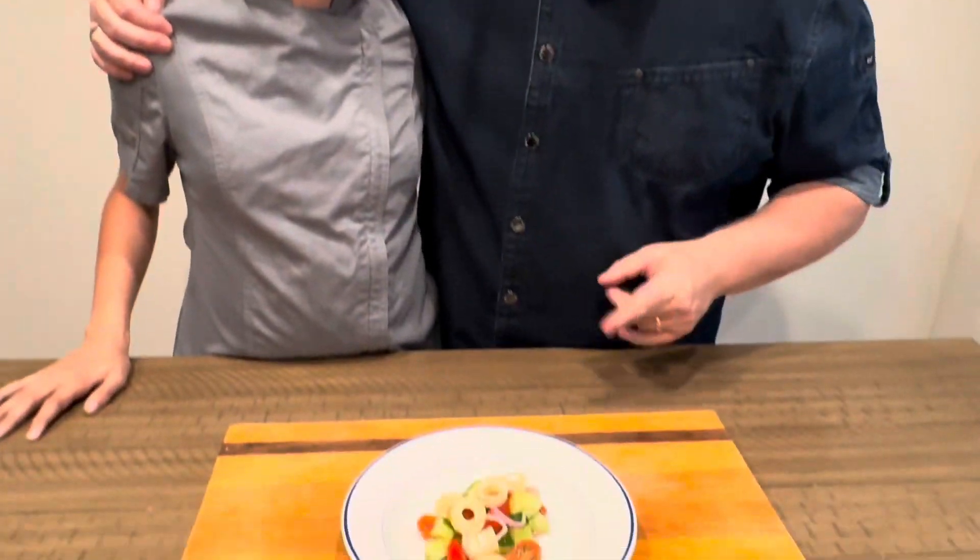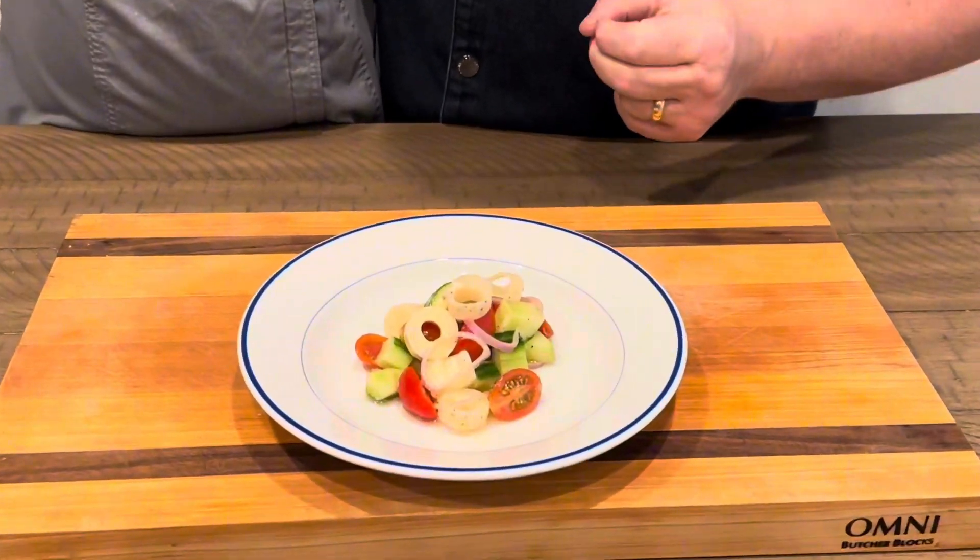Hey everybody, welcome back to Family Meals. Chef Alan! We got a beautiful cold preparation for our hearts of palm. Check this bad boy out — a beautiful summer salad.